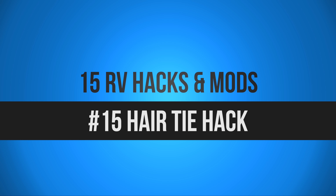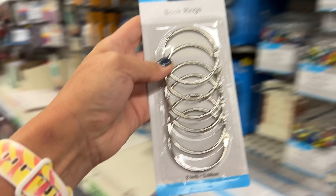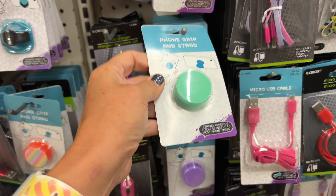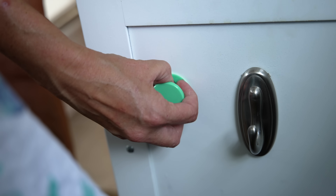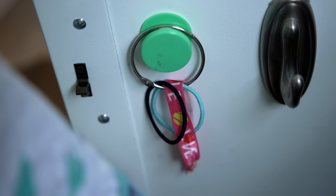The next hack is a cool way to store all your hair ties so they're super easy to find. Get a book ring from Dollar Tree, then get one of those little phone pop-it button things and stick it on the inside of a cabinet door or wall. Put your hair ties on the ring — it's a super easy way to store and find them when you need them.